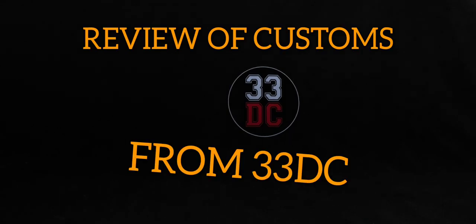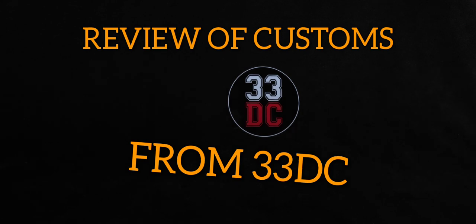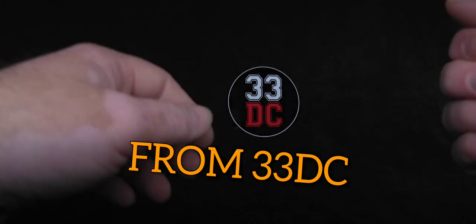Hey, how's it going, everybody? Naz here. You're watching Nostalgic Reviews, but today's super special, man.